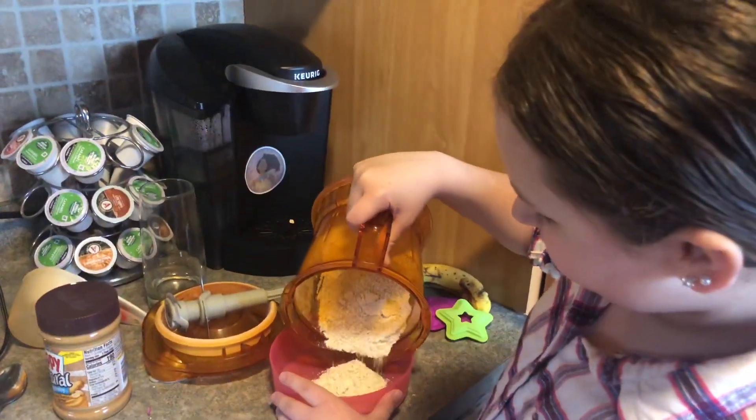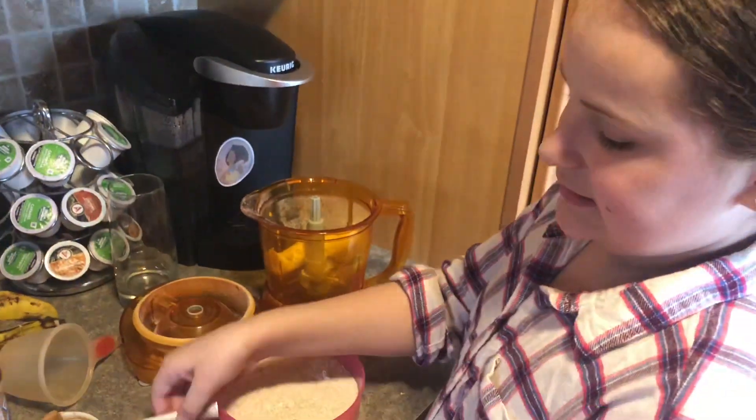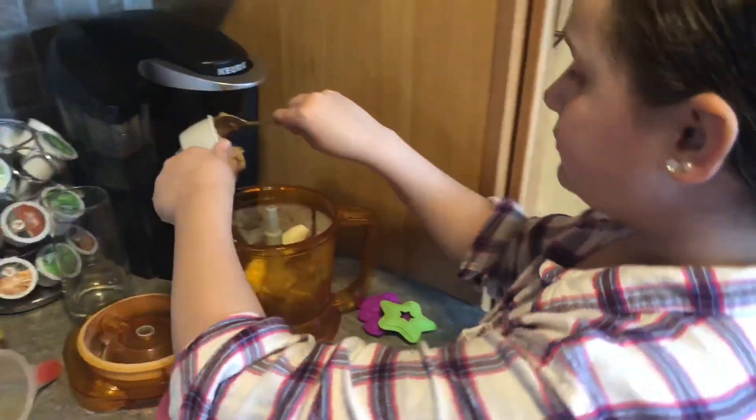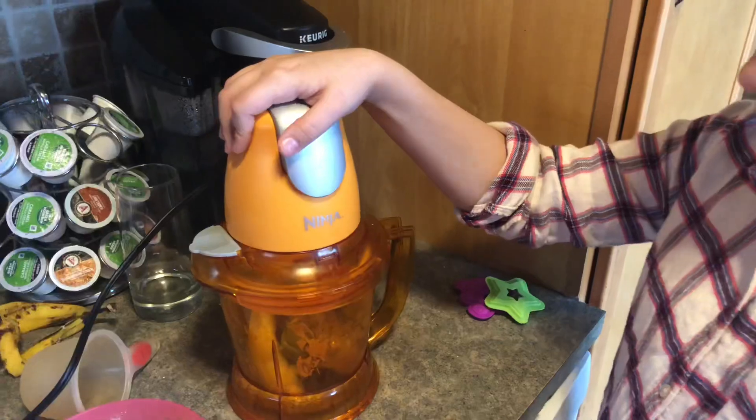I'm gonna carefully pour into a bowl. One banana in the mixer and half a cup of peanut butter in here. Make sure it's creamy because it's better for dogs. Blend it till it's creamy.